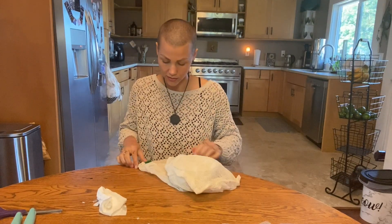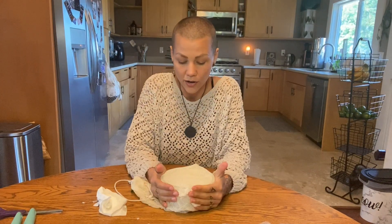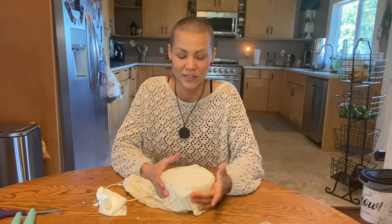No bugs can get in because you're going to leave it out on your counter for 24 hours. And that's pretty much it. You leave it out for a whole day from when you started it. Say I started it at 12 — then tomorrow at 12, I will take it out, put the lid on the container, and put it in the fridge for a day. Then it's ready to eat.